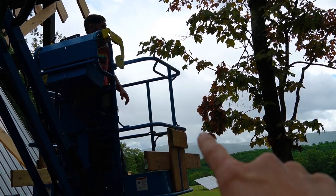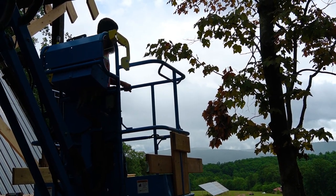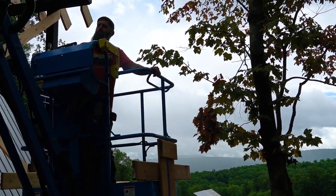That's all rain right there. Is that all rain? Yes it is. Hope it's not coming this way.